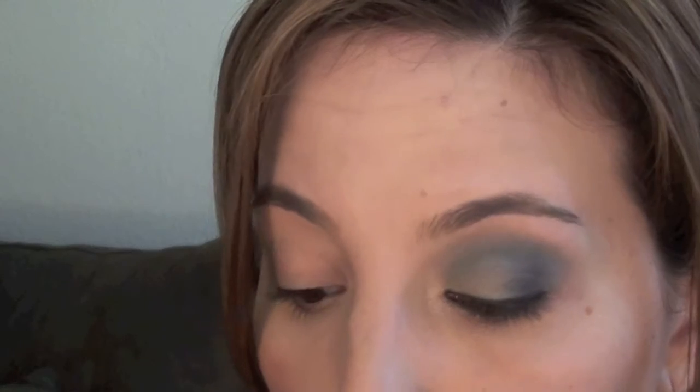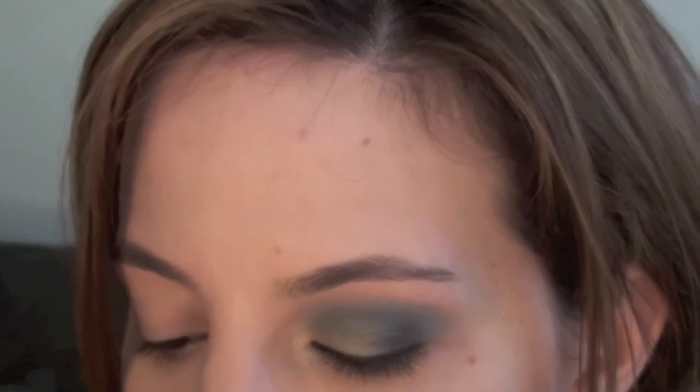For under your lower lashes, I'm going to be taking this green eyeliner — it's called Minted. You can use a purple if you want, that looks really good too, but I want to keep this all in the blue-green family. So I'm going to go ahead and take the green and go right under the lash line.